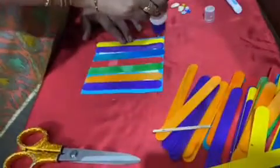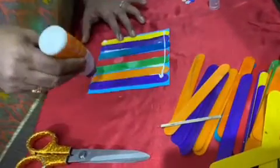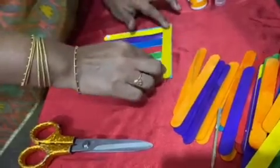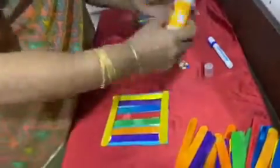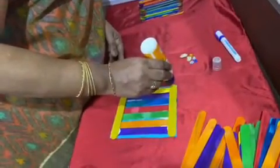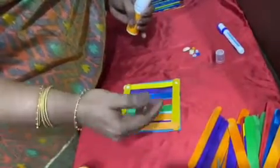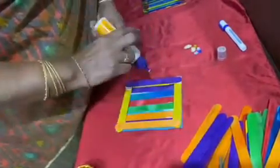Now we will do the sides — all four corners have to be glued. Remember to do only the four corners. Keep doing it like this, building the wall up to however high you want the wall to be.